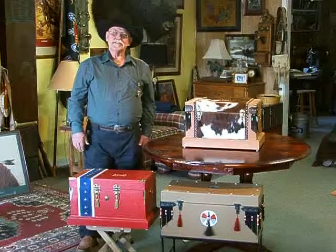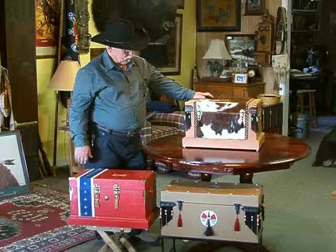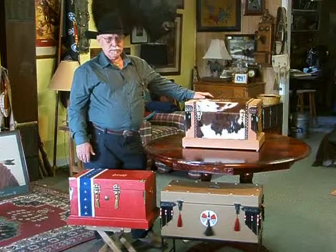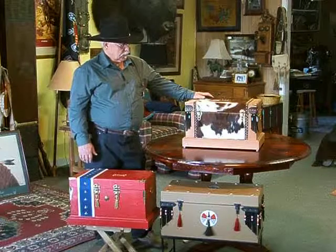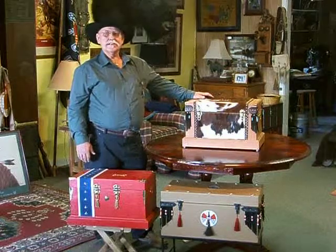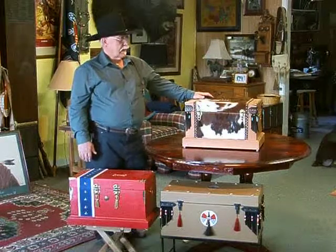They have room inside to store equipment and things. The first one I'm going to talk about here is this little trunk right here. These are made from pine, 1 by 12 pine shelving. This particular box right here is basically 12 inches by 16 inches, and it's about 12 inches deep.